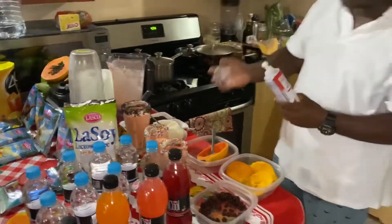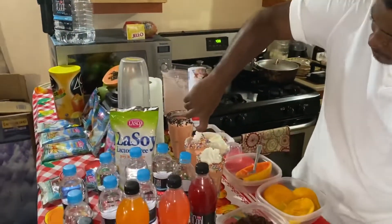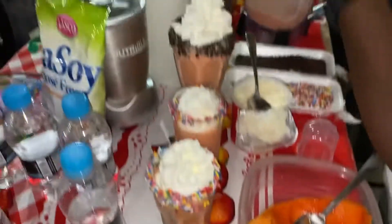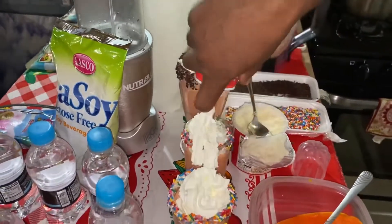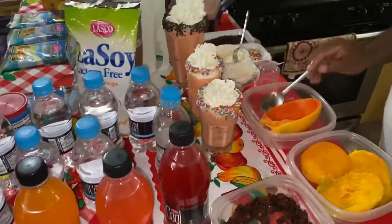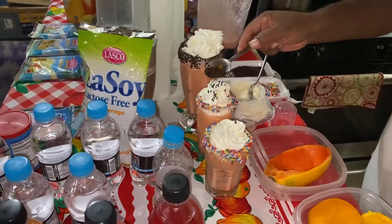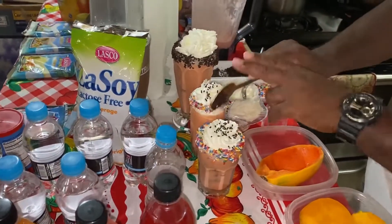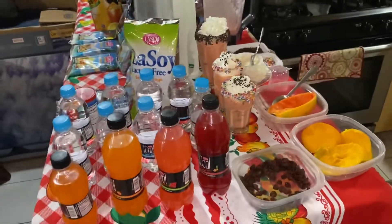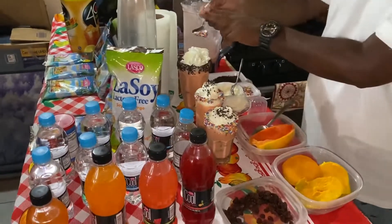Now, to make it extra special for the kids, we add a little whipped cream. We can also just top it off with more chocolate sprinkles. And if you have the chocolate around it, you can use rainbow sprinkles.